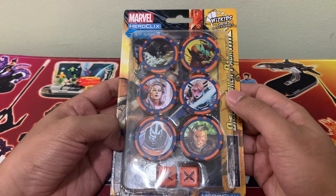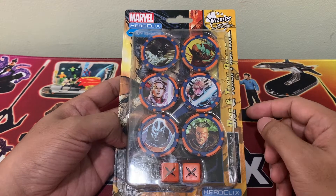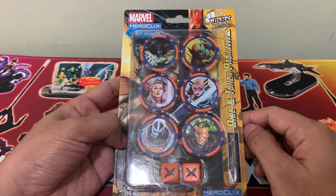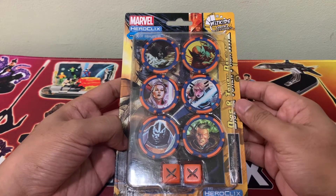Okay, so we're gonna take a look first at the Dice and Token Pack. And as the name suggests, it contains one, two, three, four, five, six tokens we can use and two dice for the game.